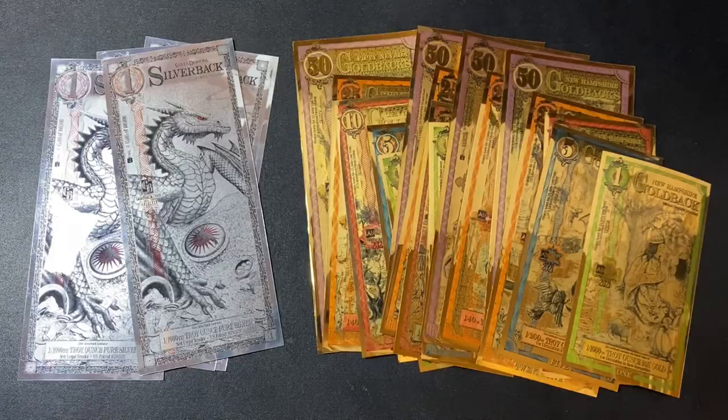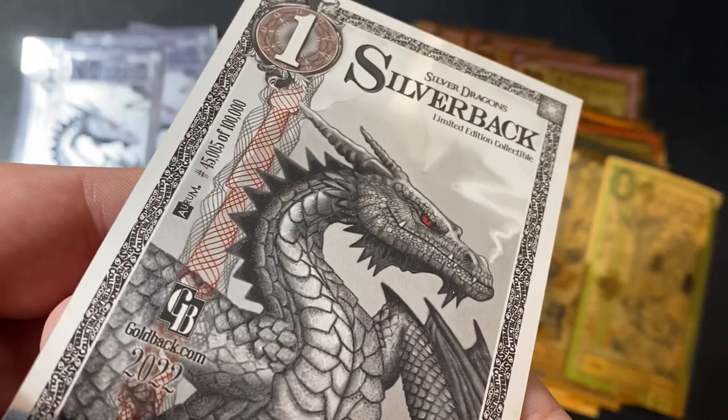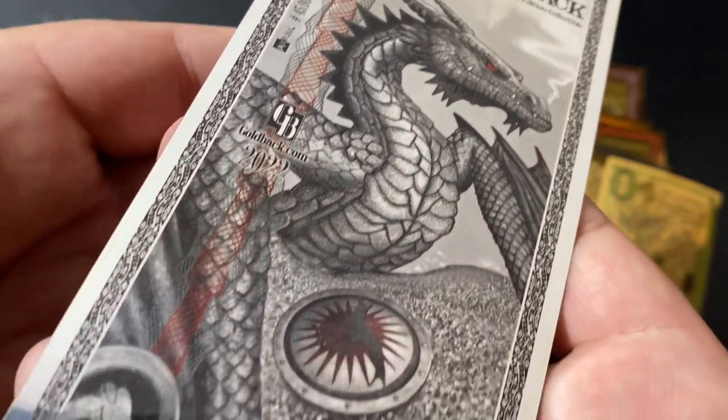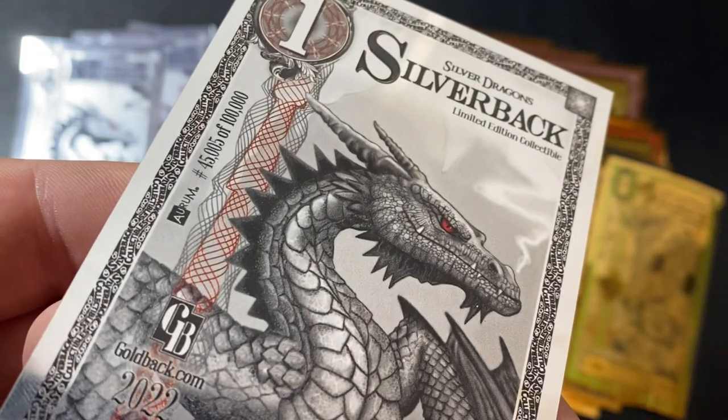The silverbacks, on the other hand, are a fun collectible. These are not intended to be used as a currency, but I think they are ridiculously awesome and they are just now being released to the public.